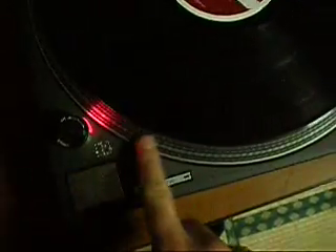First of all, the on-off switch is working fine. The start-stop button, the 33 and 45 button. The pop-up light is in excellent condition. The pitch control is very smooth and the light in the middle is working.